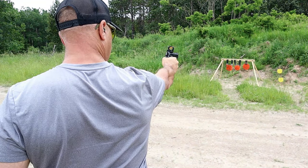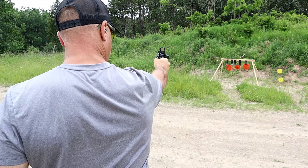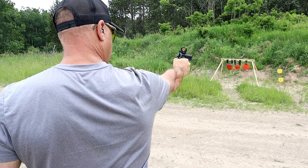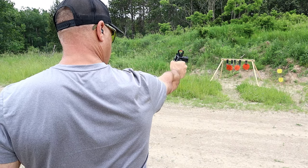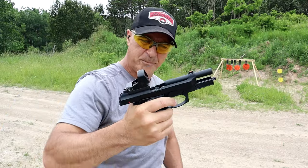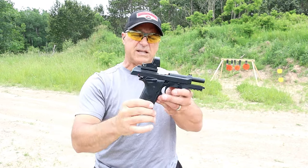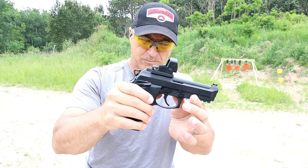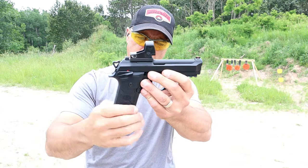Let's see how I do one-handed. We'll start on the right, in the middle — let's try the down below. Nice! What a great handgun Beretta created with the GTS models. A lot of people wanted the frame-mounted decocker — it's not a thumb safety, it's only a decocker. Nice.